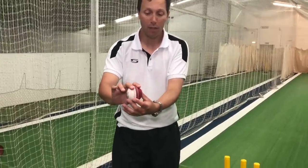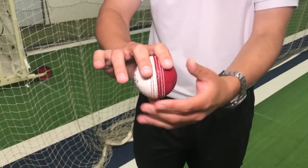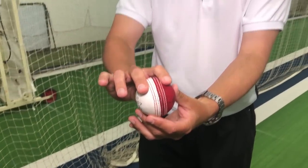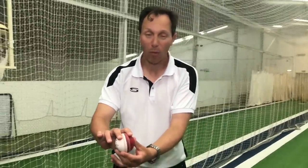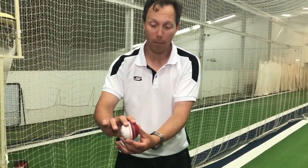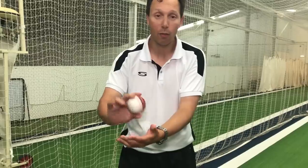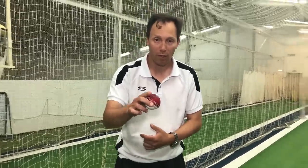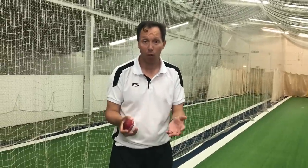What I'm suggesting for all you bowlers is: change your thumb position and see how you get on. I've been super neutral on top, and you can be two fingers together or just either side of the seam, but I do have a golden rule — if you're going to swing the ball, you need to touch the seam. Have a go at all of those, see how you get on. Please comment below, we'd love to hear how you're getting on. If you've liked what you've seen please hit subscribe. Thanks for watching.